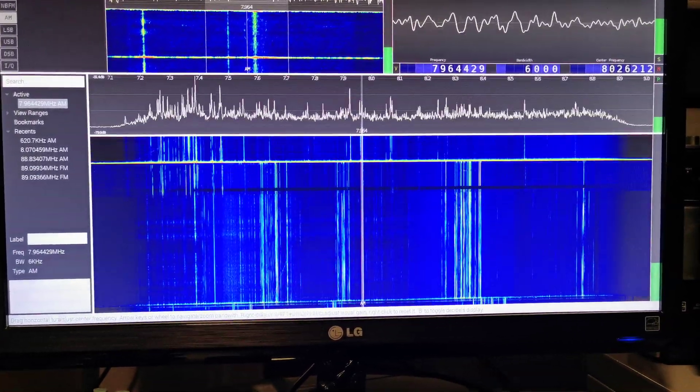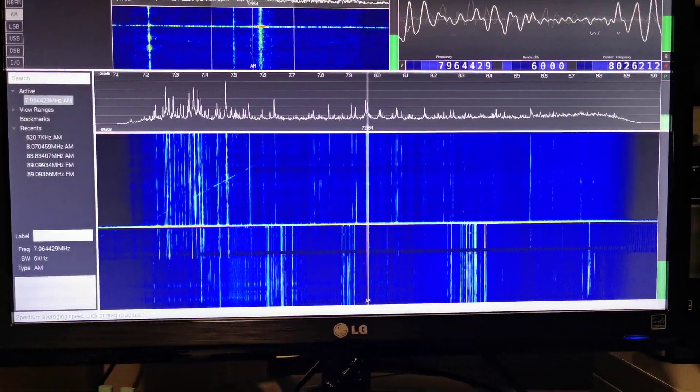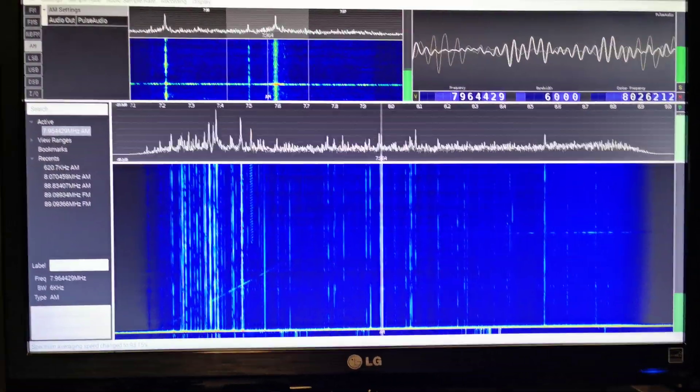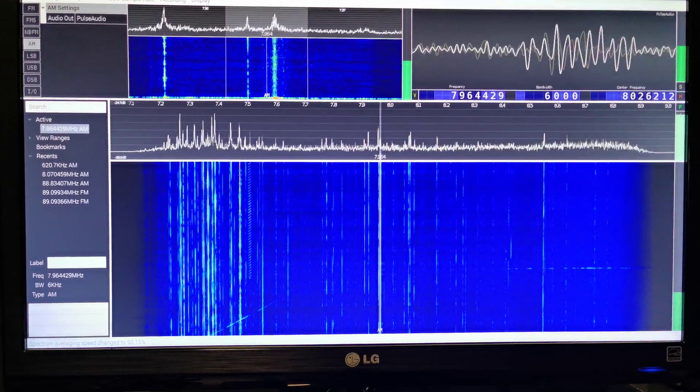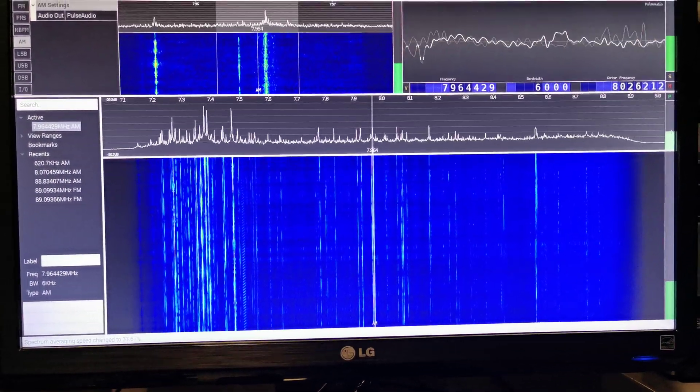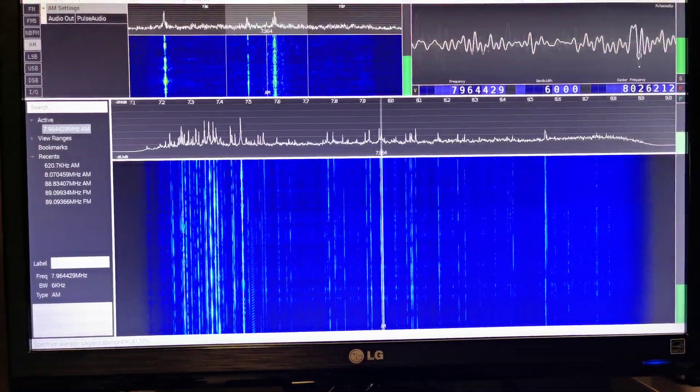The actual update rate can be adjusted on the side here as well. If you set it to full you can see it's still reacting quite fast, and that's at the very low end. Somewhere in the middle is probably about right.